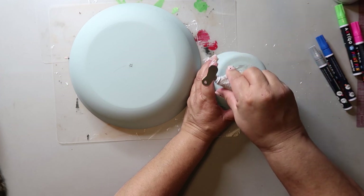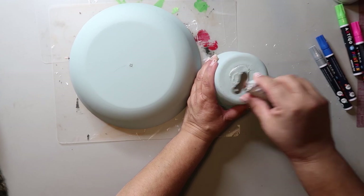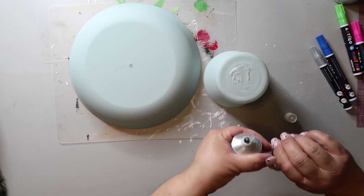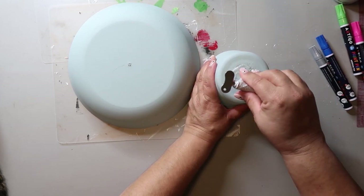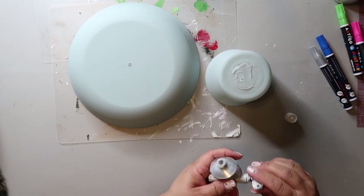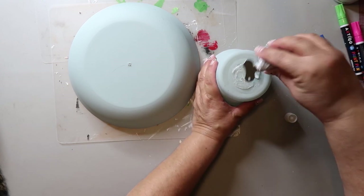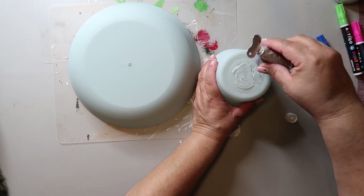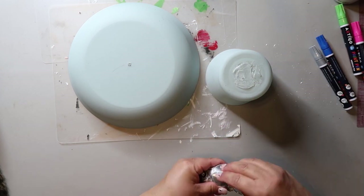I'm using E6000 to adhere the glass bowl to the plastic bowl. As I mentioned, I've done this project before and just spray painted the whole thing after I glued it. But this time I was trying to make it so the inside of the bowl was still food safe. So after applying the E6000, I'm just going to center that glass container onto the bottom of the plastic bowl and let it dry overnight.